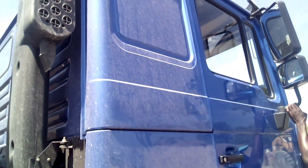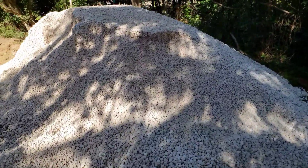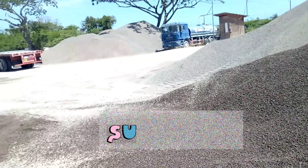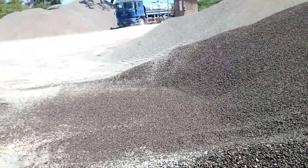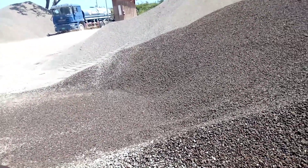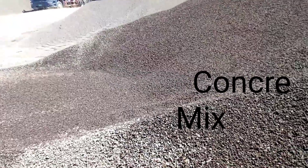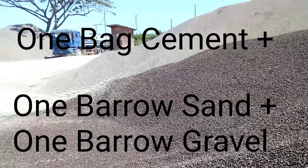The decking mixture is a bit stronger than the foundation. That doesn't mean the foundation is weak, but the decking will be exposed to water and spans a wide area without support, so it is intentionally stronger. For the decking, the mix ratio is one bag of cement to one barrow of sand to one barrow of gravel.